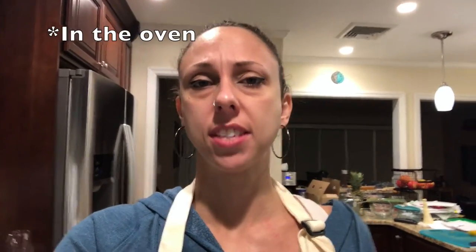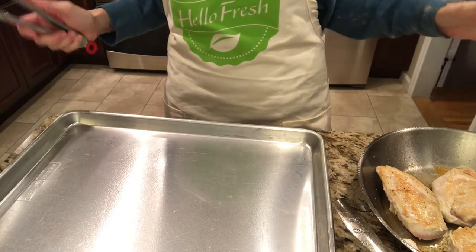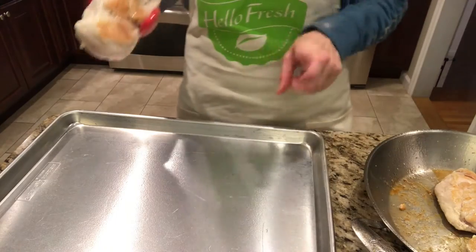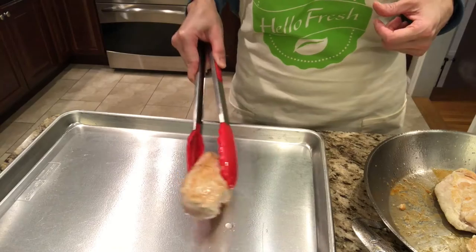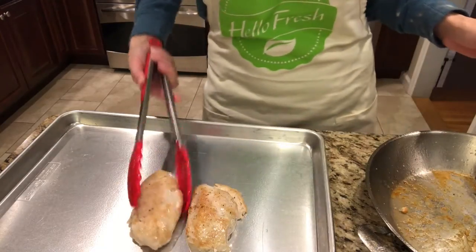The recipe card says that once the chicken is browned, transfer it to a baking sheet and finish cooking it — about another 5 to 10 minutes until thoroughly cooked. Now that my chicken is nice and brown on both sides, I'm gonna transfer it to this cookie sheet that I sprayed with cooking spray. It's still pink on the edge, so I'll lay them out and finish cooking them in the oven.